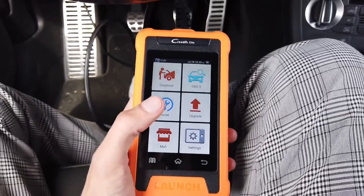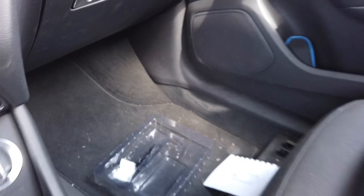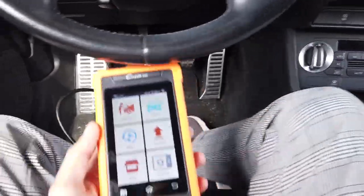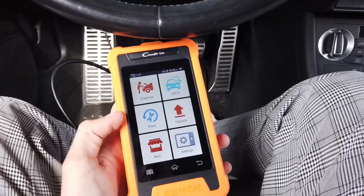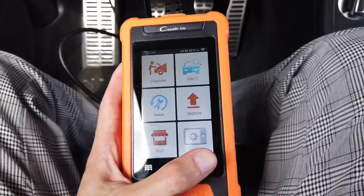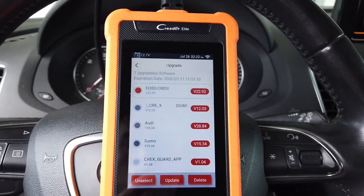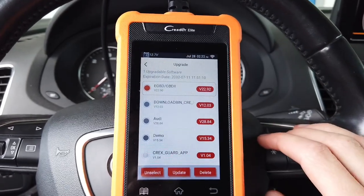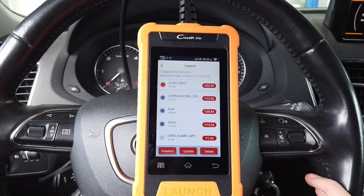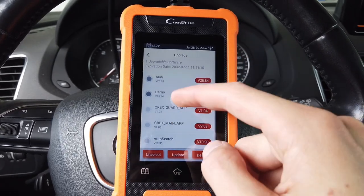Wi-Fi helps with two things: first, firmware upgrades can be done without your computer — you don't need the USB-C cable at all as long as you have a Wi-Fi connection in your vehicle to power the device. Second, you can share diagnostic reports via email directly from the device. I've connected it to Wi-Fi. In the upgrade section, one app — the general OBD2 standard app — can be updated, while the Audi firmware and other apps are already up to date.